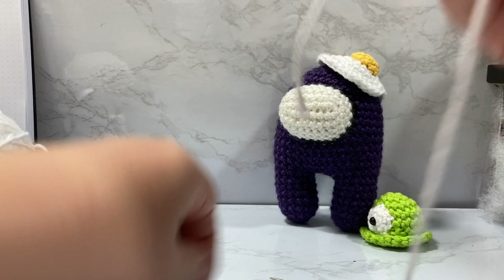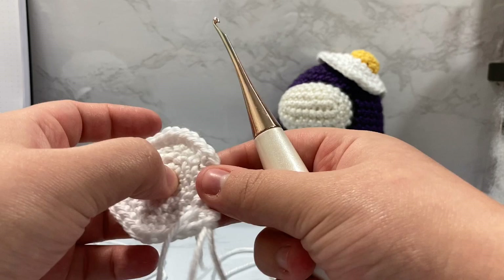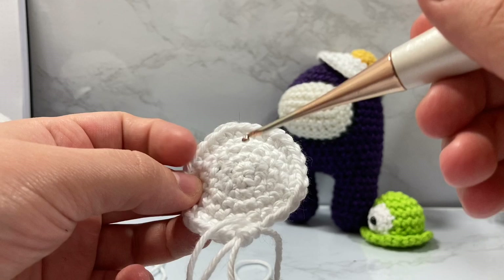Self-promotion over now. So you're going to want to be comfortable with working in the round. I made the base already. This is super duper easy. If you've made the Among Us character that you're putting this hat on, then you will know what I'm doing here. I make a ring, place six single crochet on the inside, then expand from six to 12, from 12 to 18, from 18 to 24, and from 24 to 30.